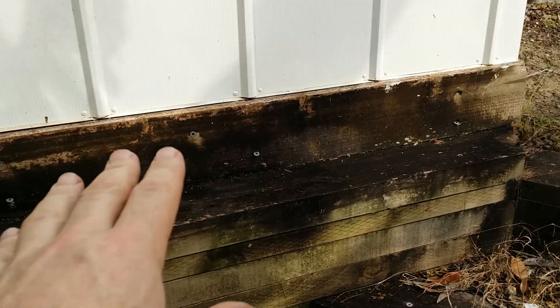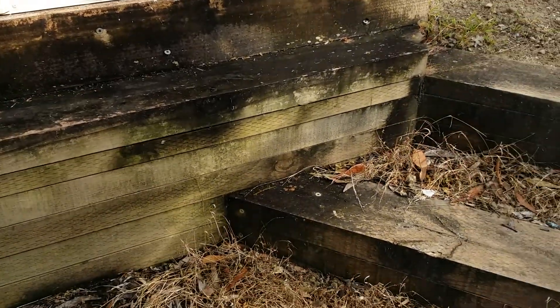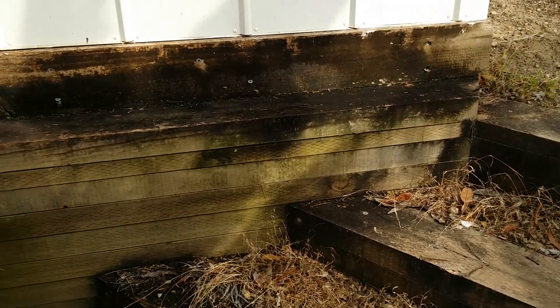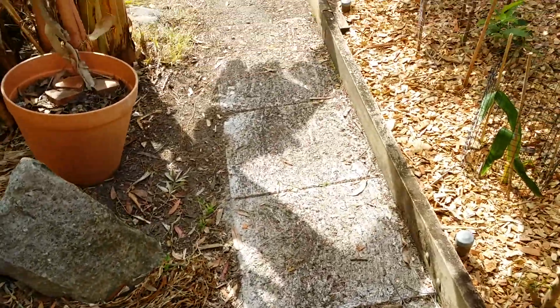It doesn't seem to matter whether the surface is vertical or horizontal. You can see here on the sides of the steps and also going down the path.